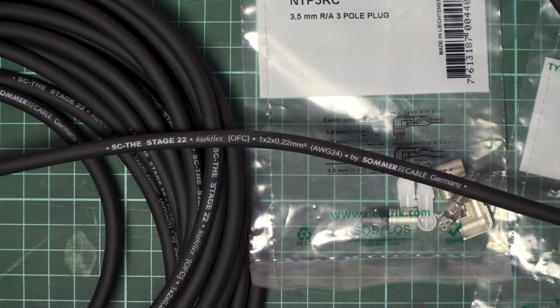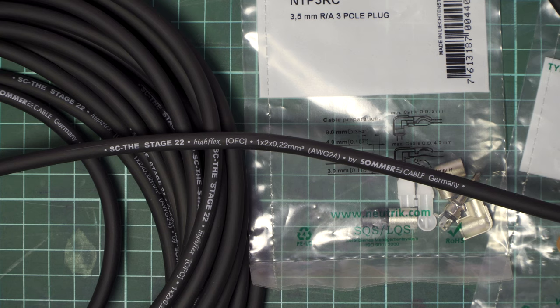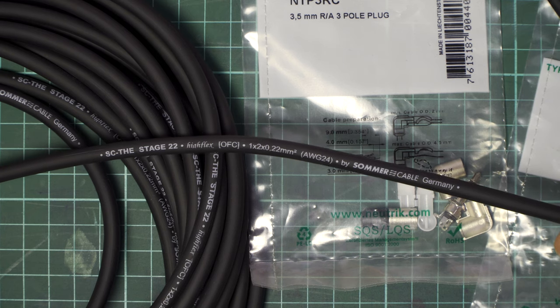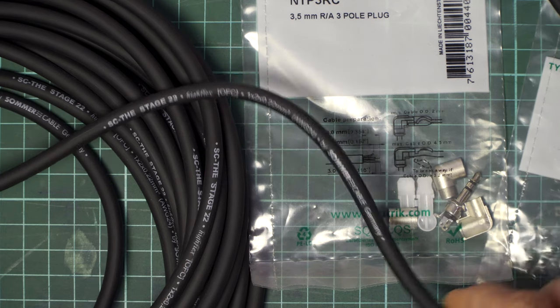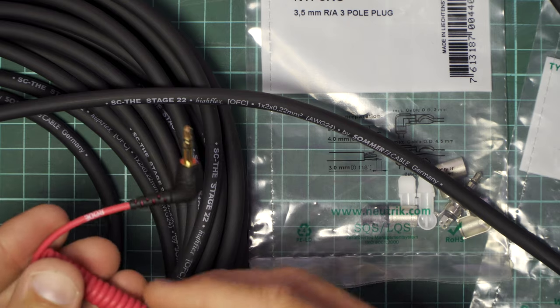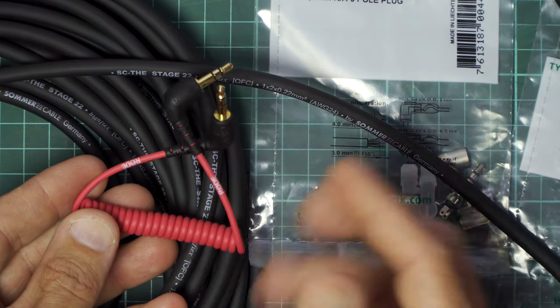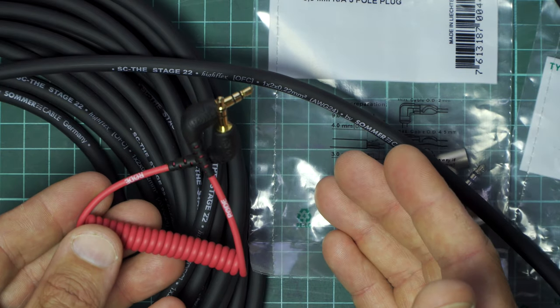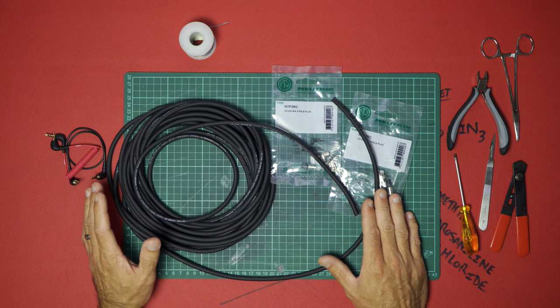The cable we're going to use today is the Sommer SC Stage 22 Half Flex oxygen-free cable (OFC). It has two by 0.22 millimeter squared conductors, or American Wire Gauge 24. It's a German cable — very good, nice and soft and flexible. Compared to the conductors in something like those Rode cables, you can't compare the two.